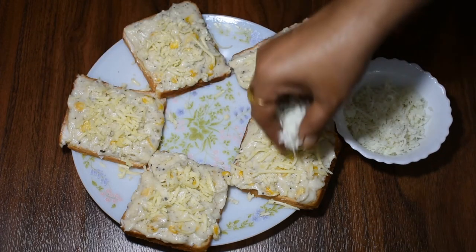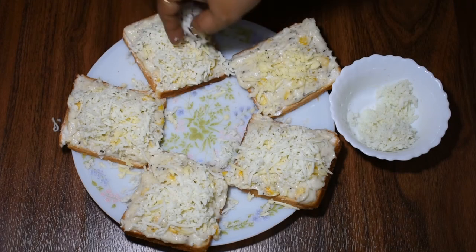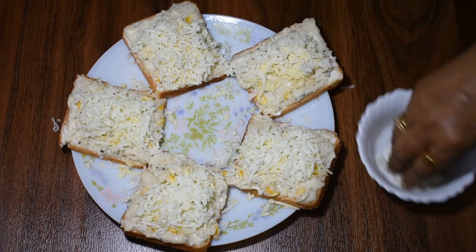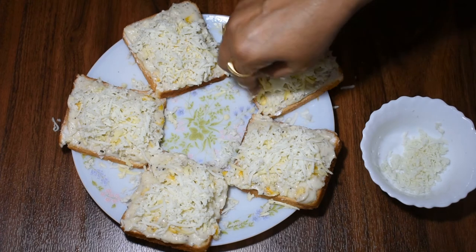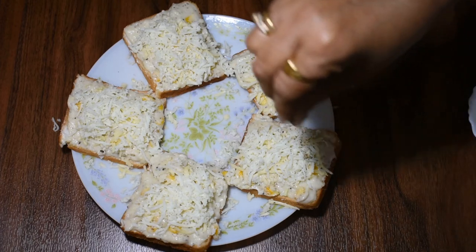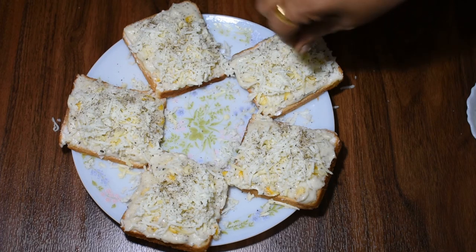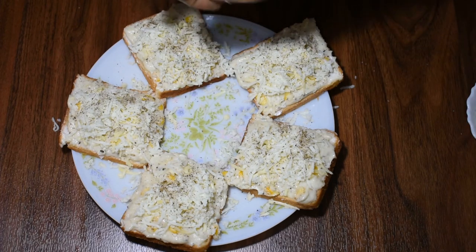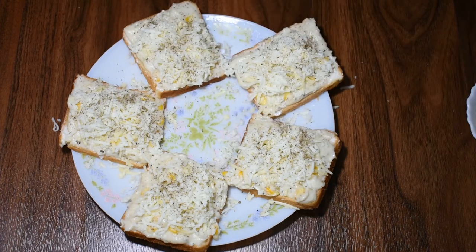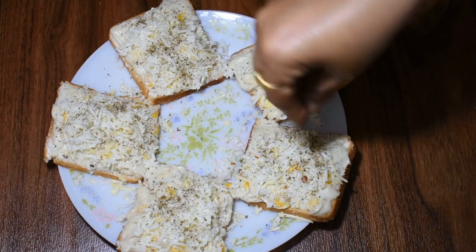Then add the cheese on top. Sprinkle black pepper powder and mixed herbs, then sprinkle some red chili flakes. Now it is ready to go in the oven.